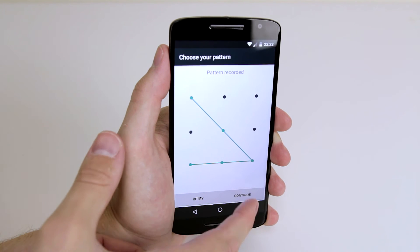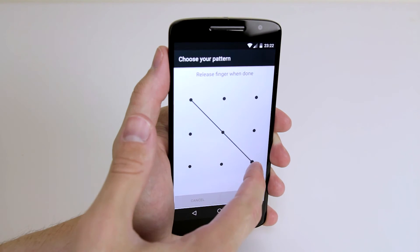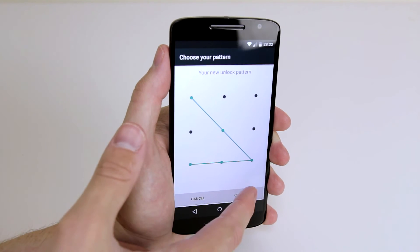Then all we have to do is click continue. It will ask me to draw the same pattern again. After that just click confirm.